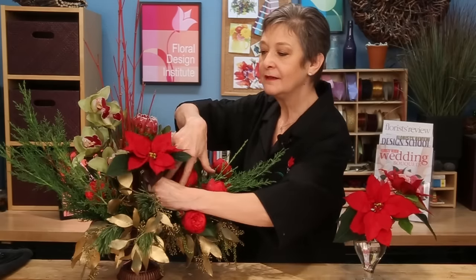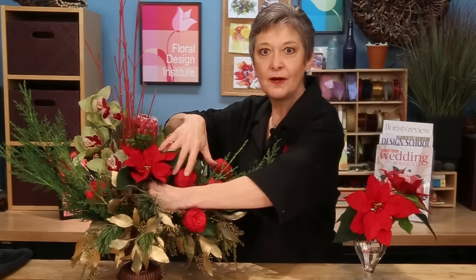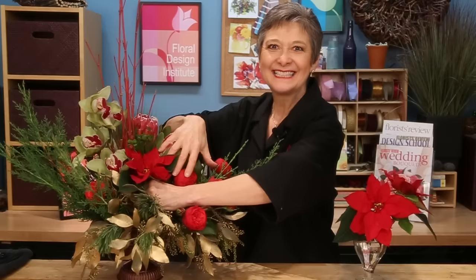Then when you're ready, just take and place them right down into the arrangement, inserting deeply in the foam so that they'll have enough water to last.